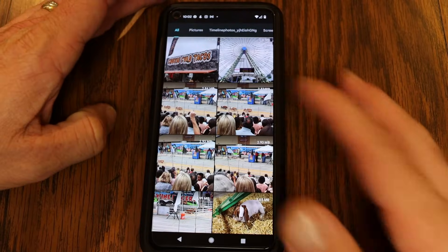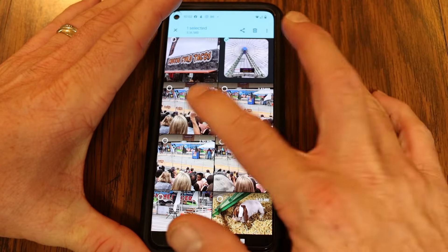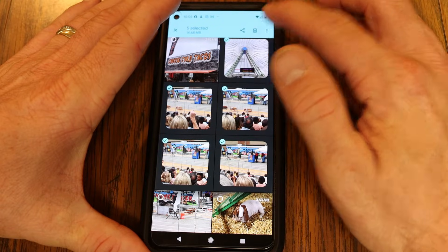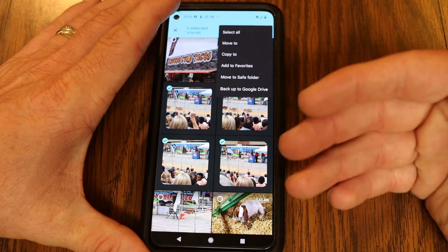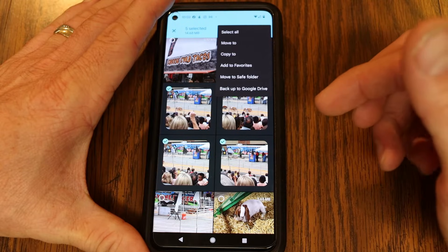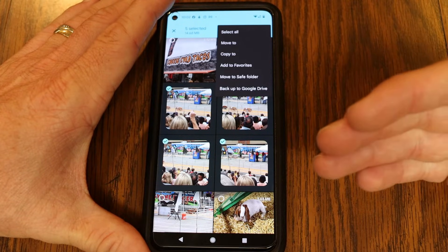You can do this for videos, PDF files, any file that's currently on your phone, to get it off onto an external flash drive.